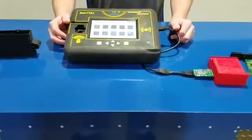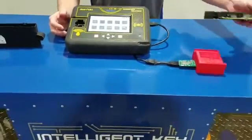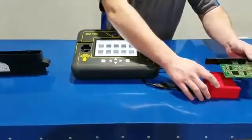Hi guys, this is Kim Dowden, Intelligent Key Solutions. Today we're going to be debuting our new tool and we're going to show you how to read a CAS module with doing nothing but this right here.